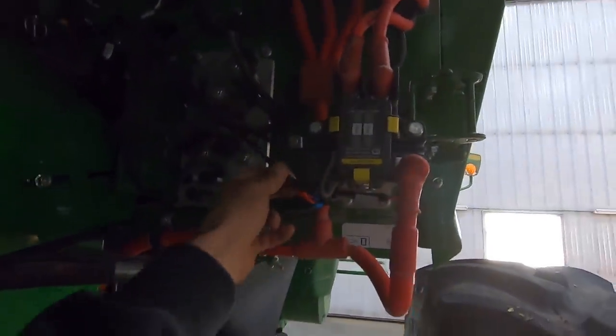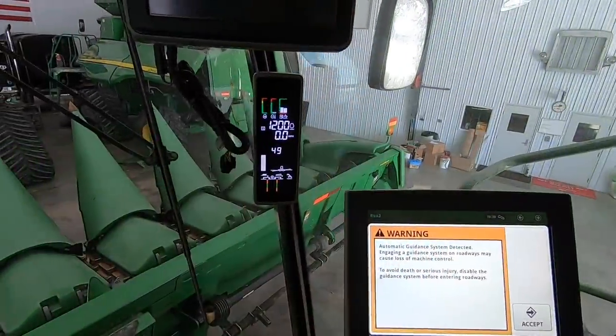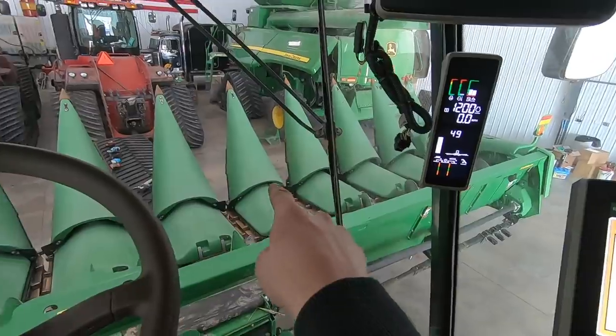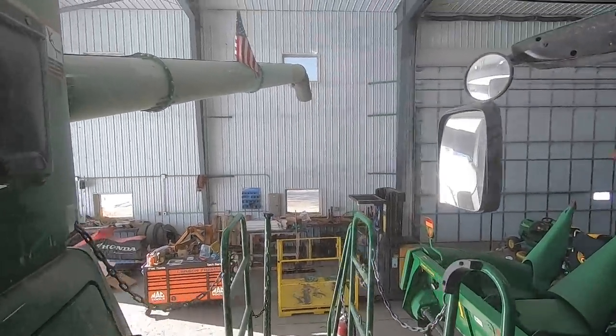Instead of in the battery box — I like this better. So we're going to take it outside, unhook the head, and test the augers. Better fold that in — make sure we don't hit nothing.